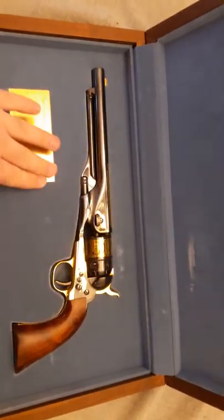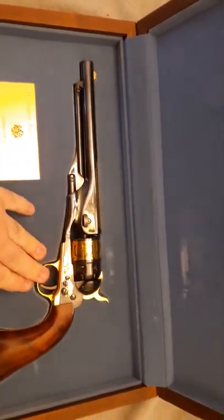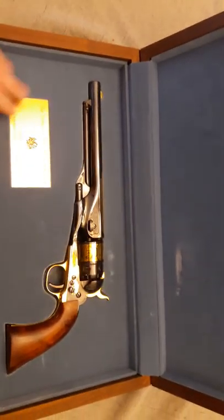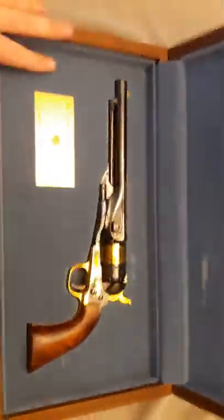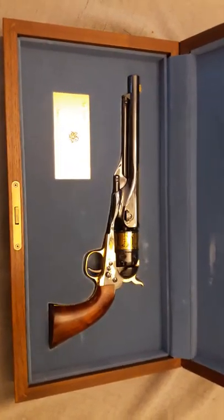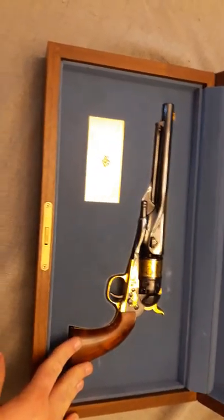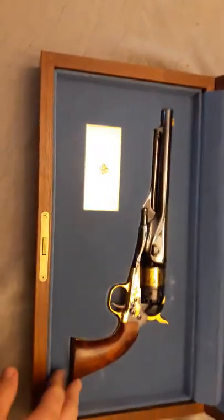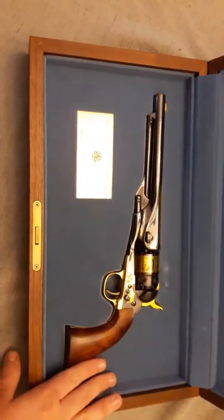The Ubertis are a little more sought after just because Uberti is generally a better company. The Pieda ones will go for around $2,000 to $3,000 depending on where you look. I picked this one up at a gun shop from a person whose father had passed and the son was selling all his guns. I picked this handgun up for about $700, which is really, really low. I've seen one or two go for around $600–$700, but it was just the pistol — it wasn't the display case — and the pistol had been fired.